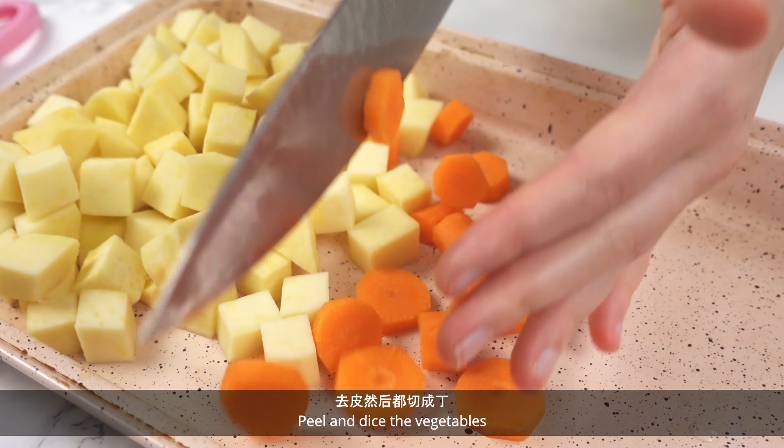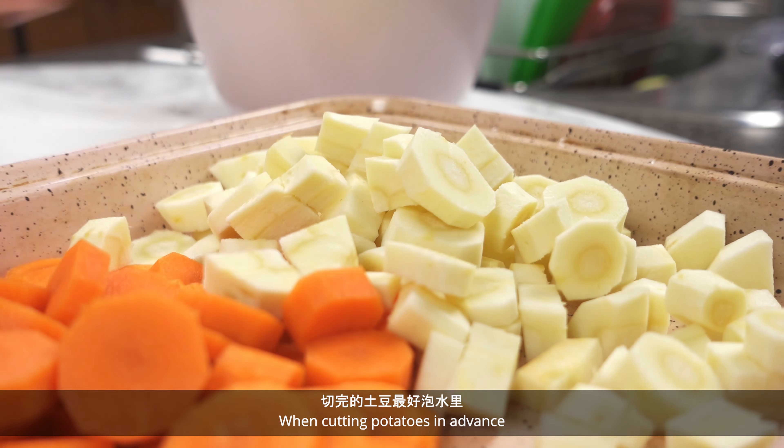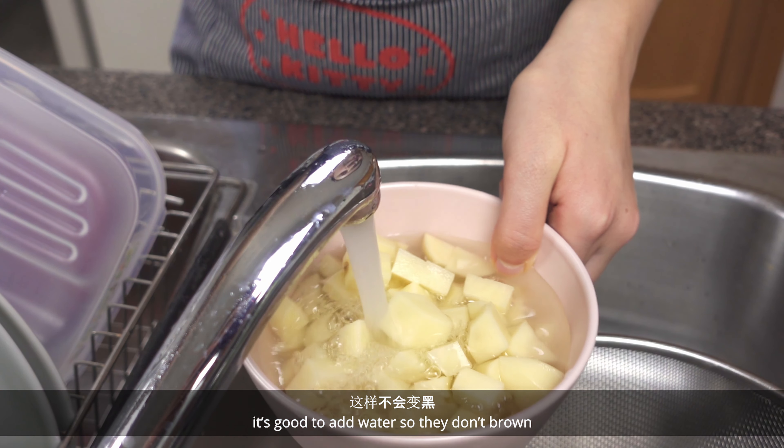Peel and dice the vegetables. When cutting potatoes in advance, it's good to add water so they don't brown.